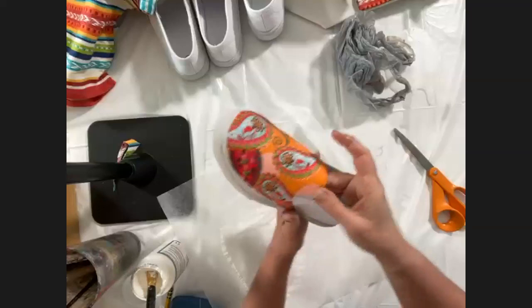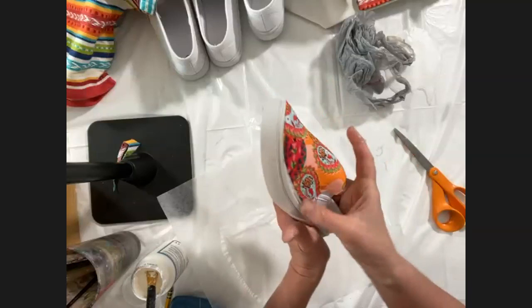Question from RM: what else can you use Mod Podge for? Anything! We even have a Mod Podge resin now — it's really grown.